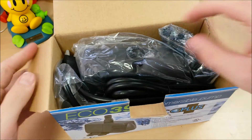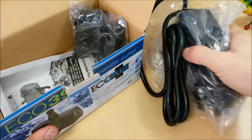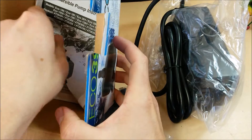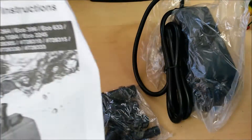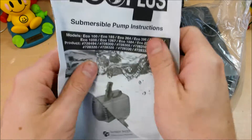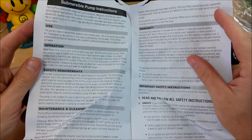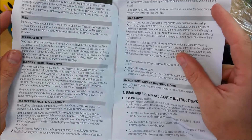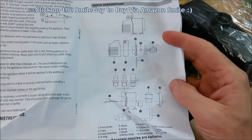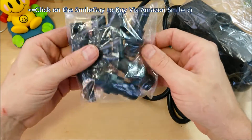We'll do some performance tests with real water at the end of the video. So we get our pump, we get our adapters, and the instructions are kind of crunched down in there — even torn at the top a little bit — but that doesn't matter, it's just generic instructions. General use, operations, safety, maintenance, cleaning, warranty, and a parts diagram.